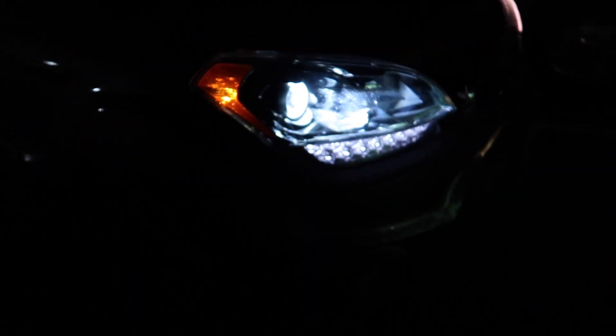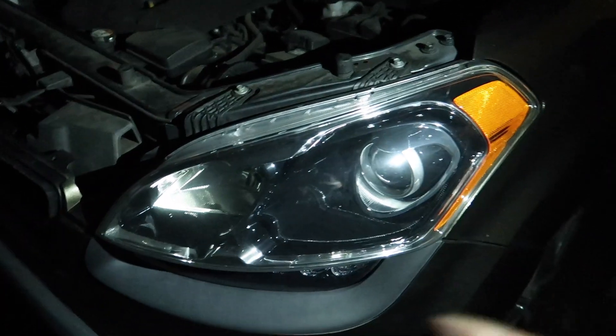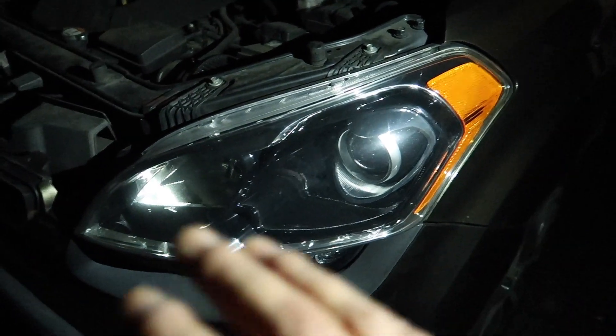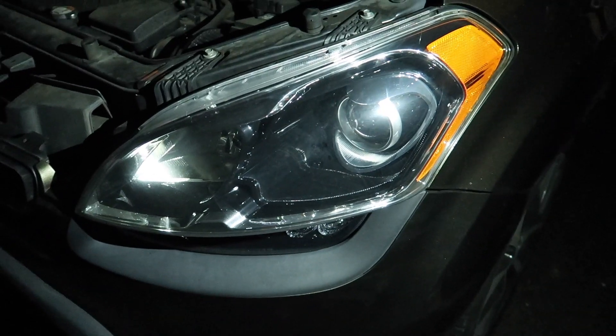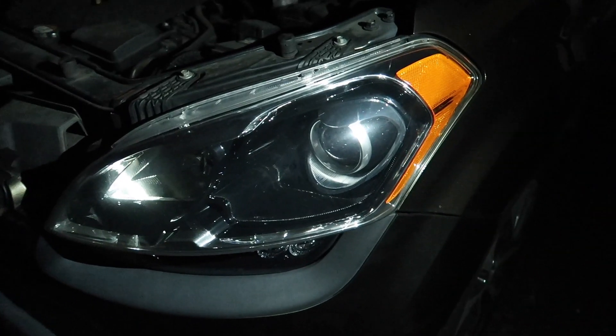I know this is pretty dark — we're doing this late at night. I just figured out how to do this. There are basically no videos online on how to convert these style headlights into LEDs, and I haven't found any.